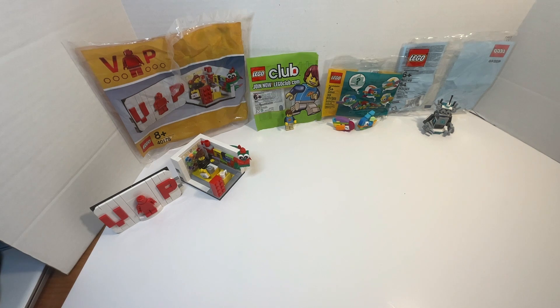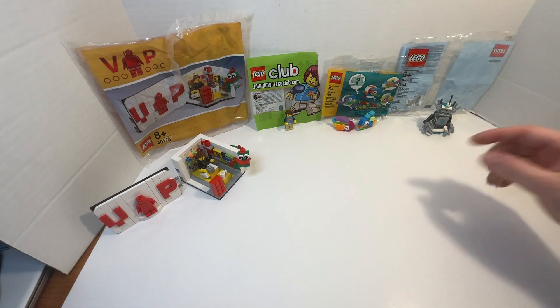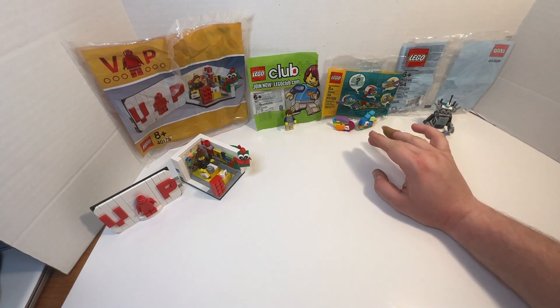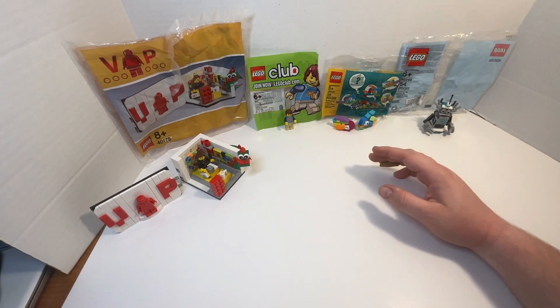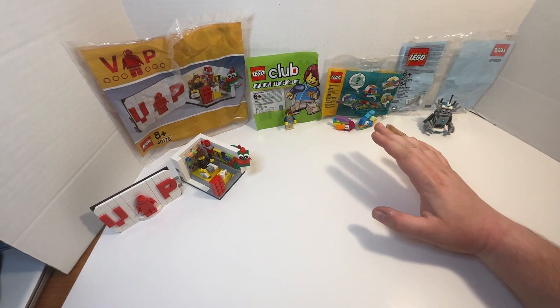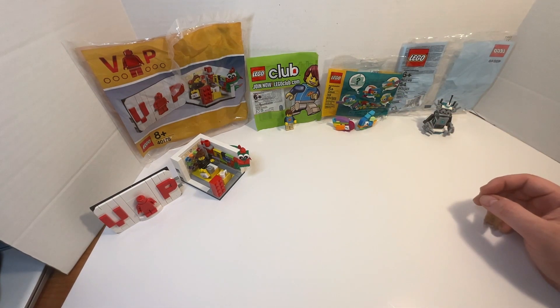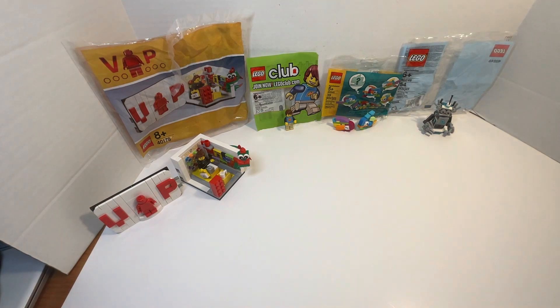Max is just Max from the Lego Club magazine. And these are two fish I mock-built out of the pieces of the polybag — nothing real specific, I could create anything I wanted out of it.